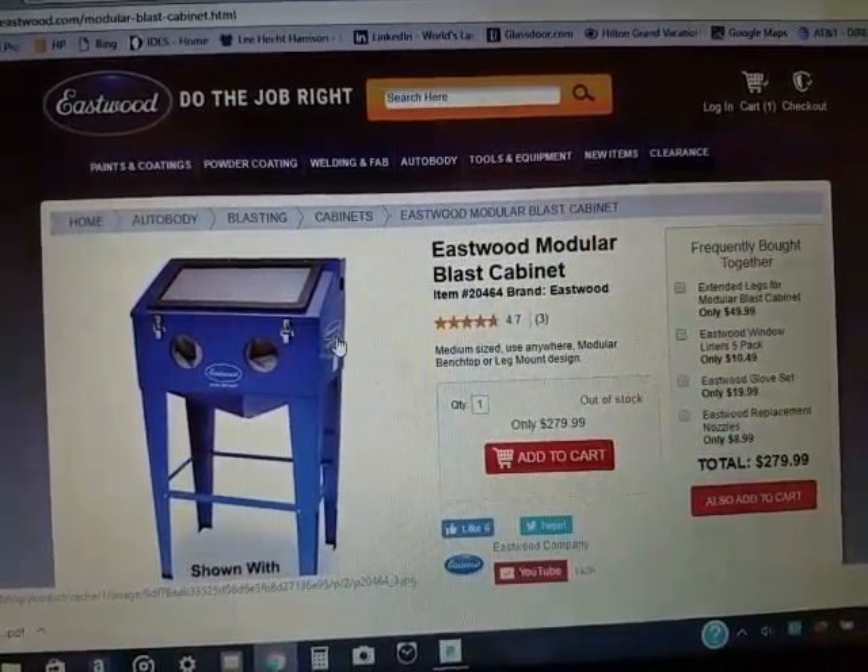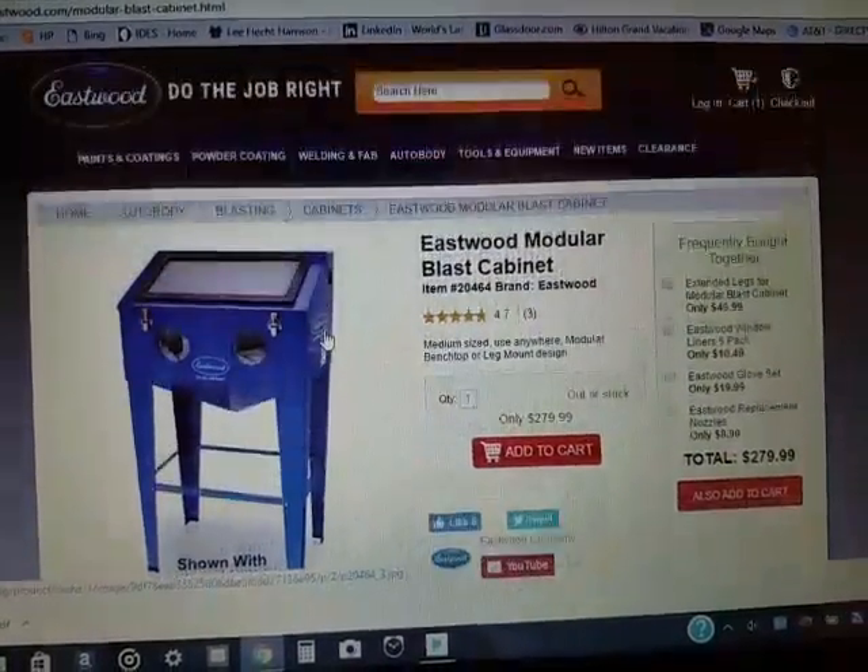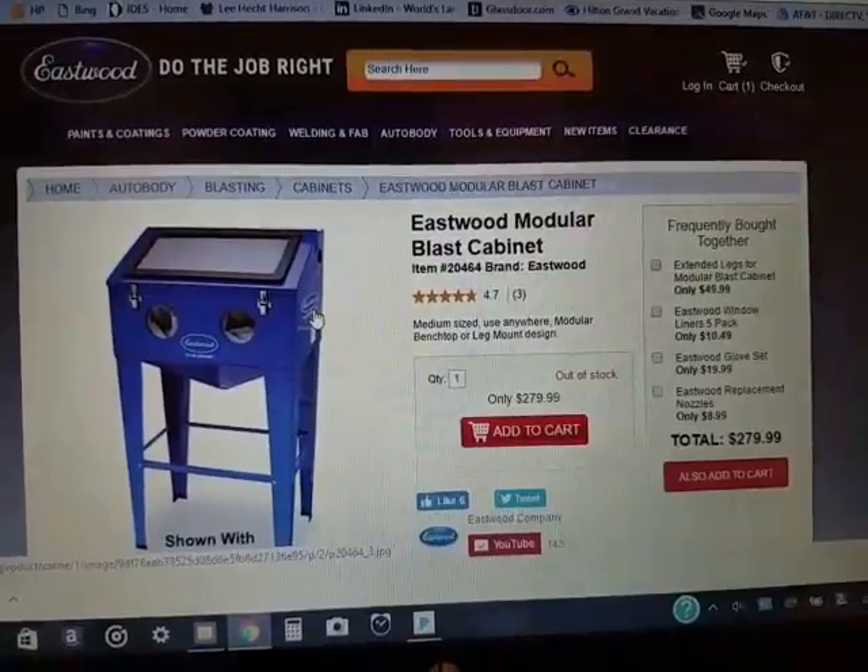I'm going to take you out to the garage and show you the box it came in and all the pieces, and then I'm going to start putting it together.